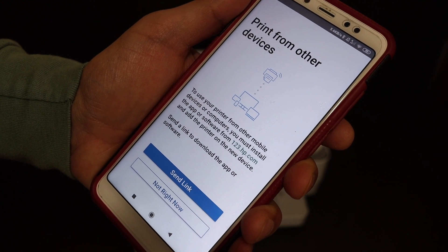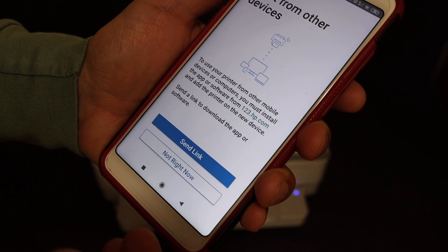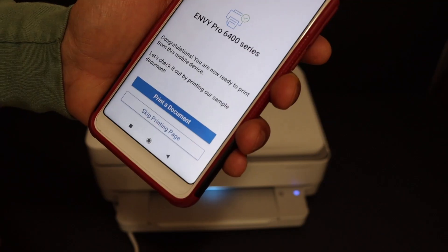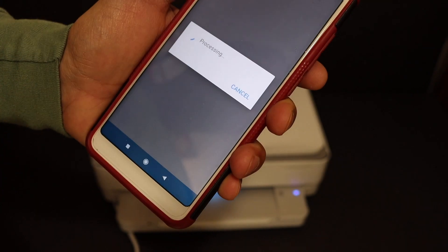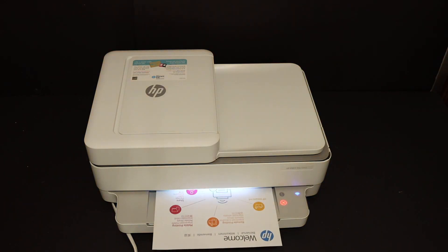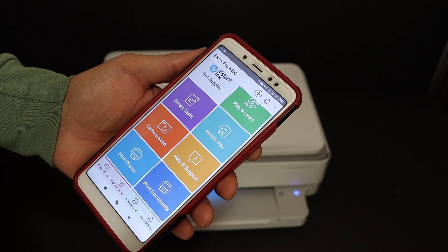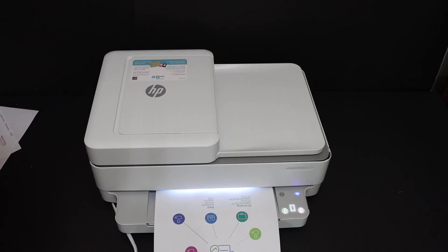It says print from other devices — if you want, you can send a link to other devices, otherwise click on 'not right now'. Setup is complete. You can print a document by clicking on 'print a document' and hitting the blue button. Our printer is connected and the setup is complete. We can do wireless printing and scanning using the options in the HP Smart app, like print or scan. Thank you for watching.